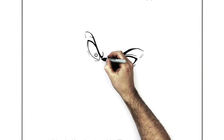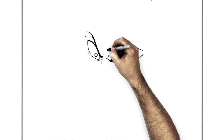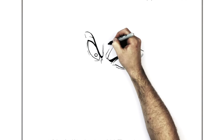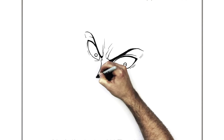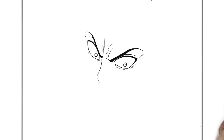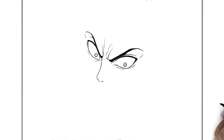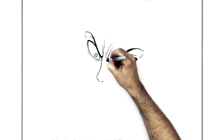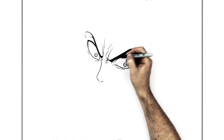So we'll do his nose and his mouth. His nose is real wrinkly - he's really angry, there's all these wrinkles and things coming up around his face, lots of angry lines. Then his nose will go diagonal down this way, and it sort of hooks around down the middle there. Then we have a nostril on this side, and we'll also have a few more wrinkle lines coming out on his nose here.